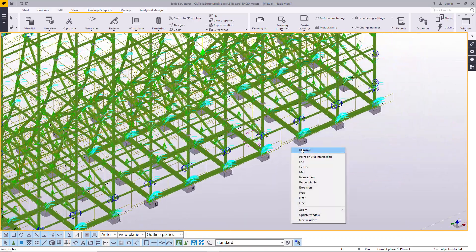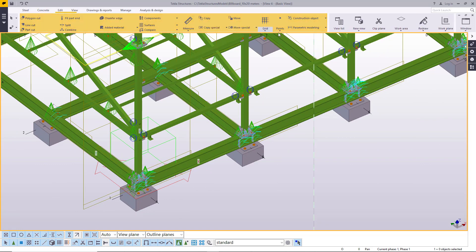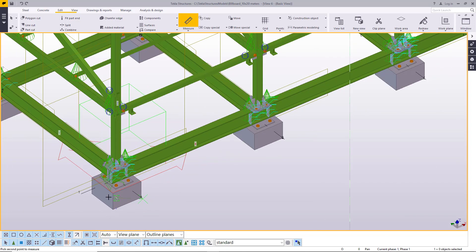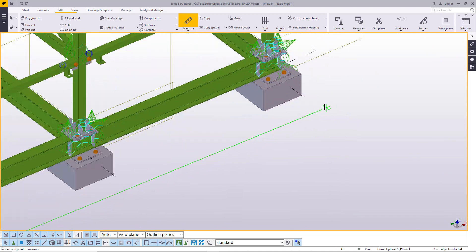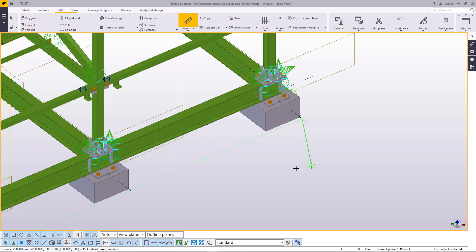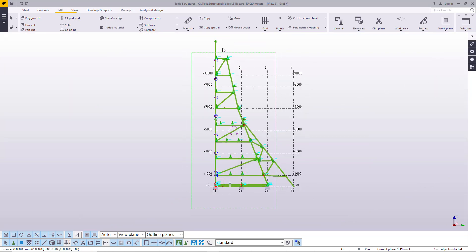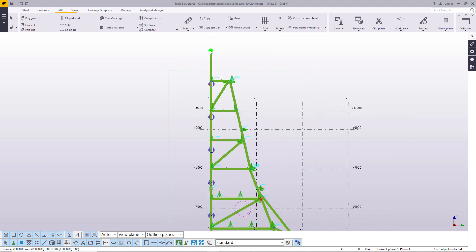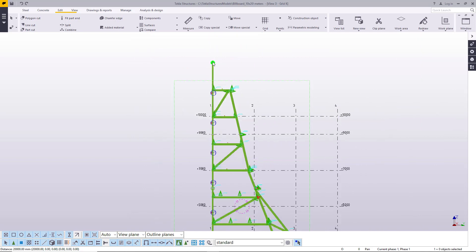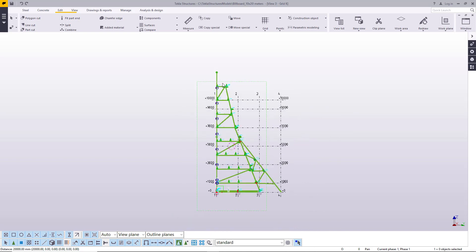This is a 20 by 12 billboard. Let me just show you the measurements here. I'll pick it from that point and go all the way to this end — this defines the length. This is 20 meters. And it will stretch all the way up to 12 meters. You can see already here is 10, and from this end to this end at the top is 2 meters. So that is the height of our canvas.